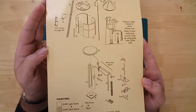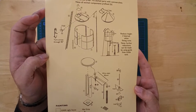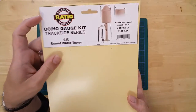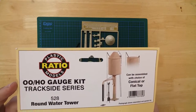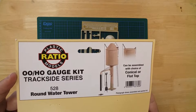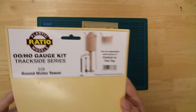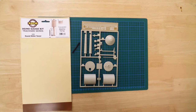Instructions are included to help with the build. The completed model has a diameter of 40 millimeters and an approximate height of 125 millimeters for the flat top, or 145 millimeters for the conical top.